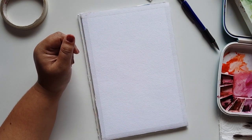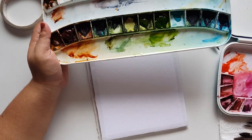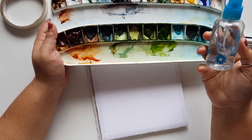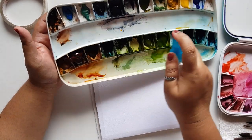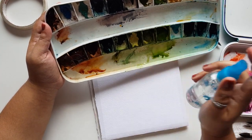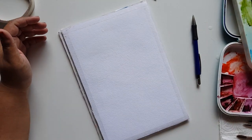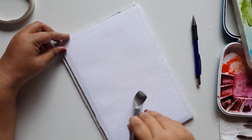For colors I'm using Winsor & Newton and Maimeri Gold paints. I have them on my palette. I have a spray bottle — I like to use it to reactivate the paint very quickly. Just spray onto your palette; it becomes wet and is easier to use. As always, let's start off with applying a fresh layer of water on your paper — a nicely, evenly coated water wash.